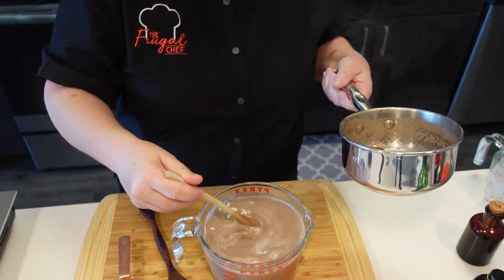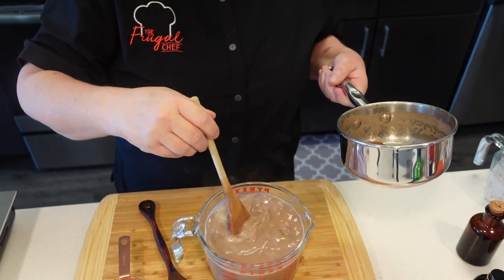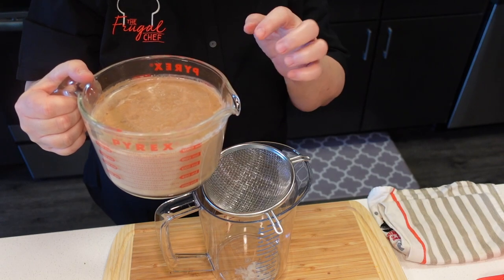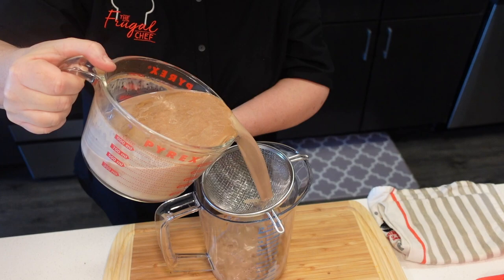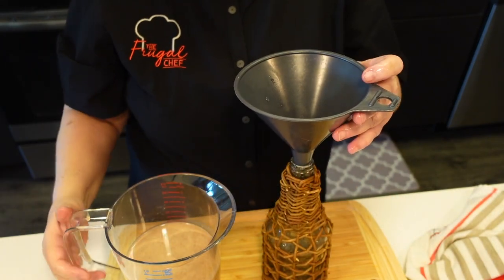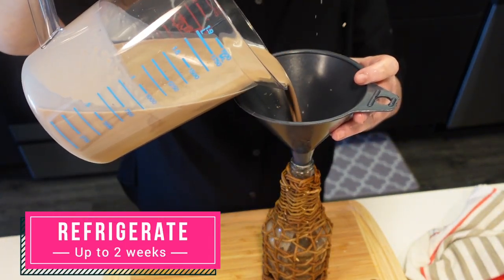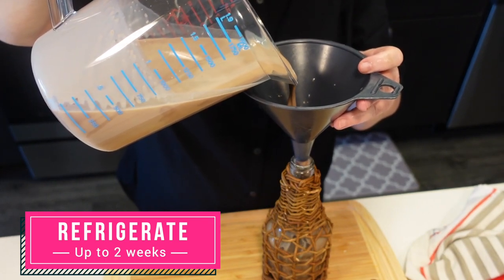We're going to let this cool down, taste it, and then store it in the fridge in a nice little bottle. Before we bottle it, we're going to strain it to get rid of that little crust that formed on top. I'm just going to put it into this little bottle — I bought it years ago at T.J. Maxx or somewhere like that.